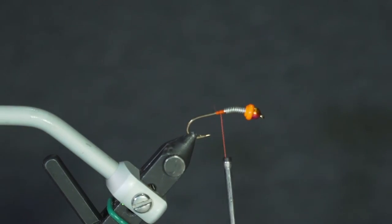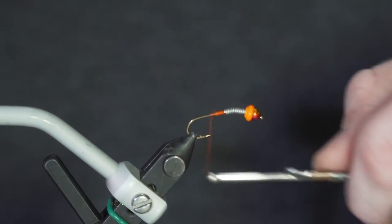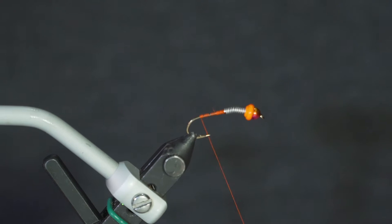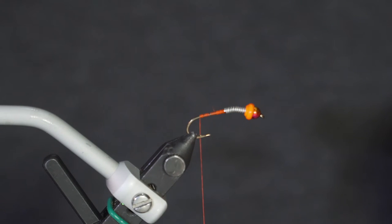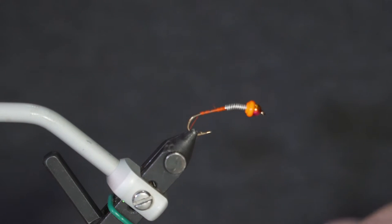I'm going to be using some fuchsia colored goose biots for my tail. As a side note, I sometimes use just regular round rubber legs for this pattern — just cut them off fairly short. The rubber legs are a little easier to tie in, so if you're not totally comfortable with goose biots, rubber legs are definitely a cool option for this pattern too.